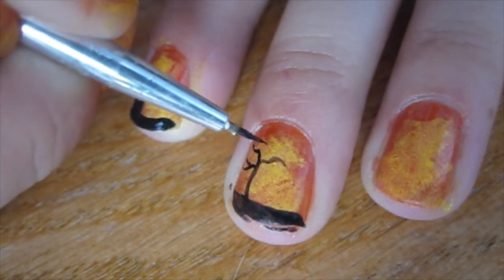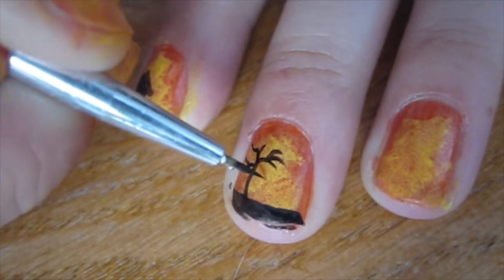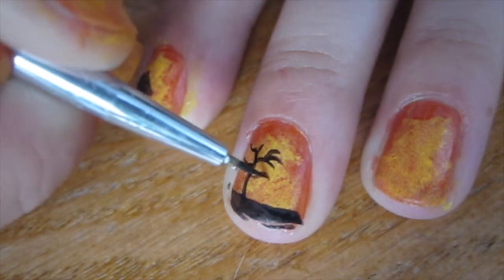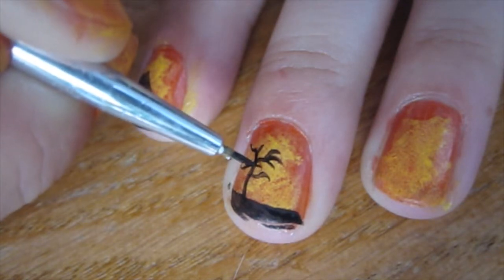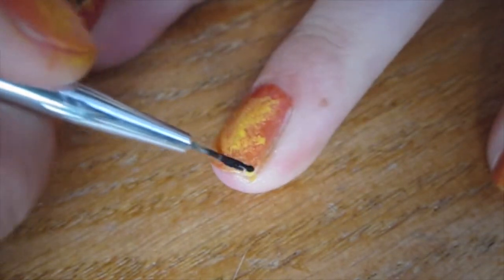It doesn't have to be perfect looking at first. To be honest, I'm using acrylic paint, so it doesn't go on very opaque. I'm going to go over all of that later just to darken it and fix everything that didn't go on opaque enough.